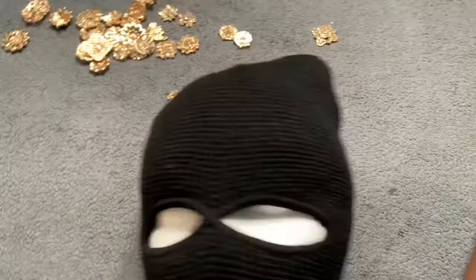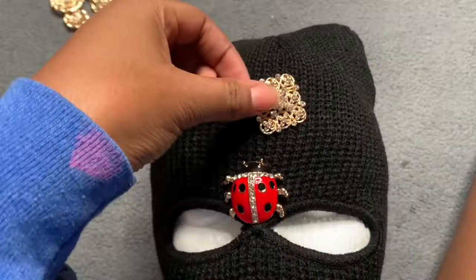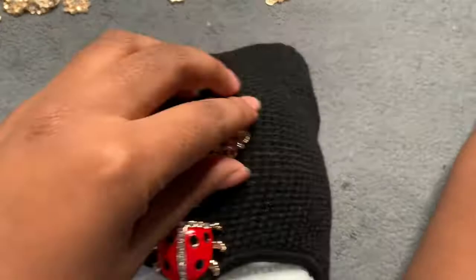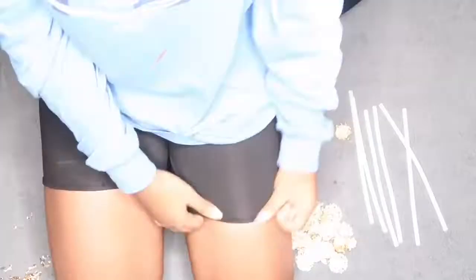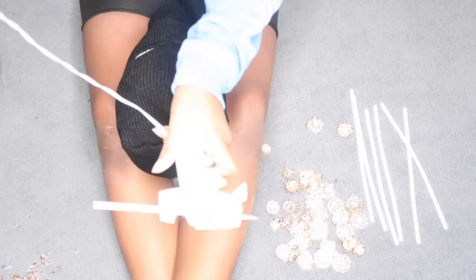I had a ton of it. It's a ski mask, so I'm trying to figure out what brooch I want and where I'm going to be placing everything. Just trying to get an idea, or like a feel, of how I want everything to be. This is going to be the fun part of the whole video — going on the brooch on top of the ski mask.